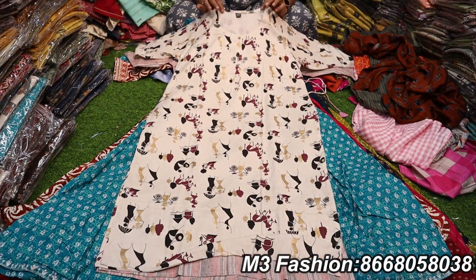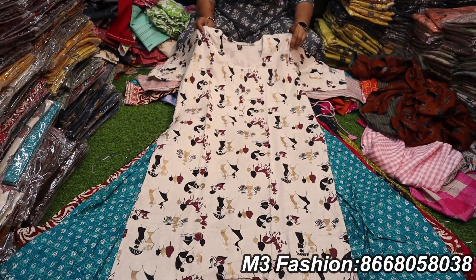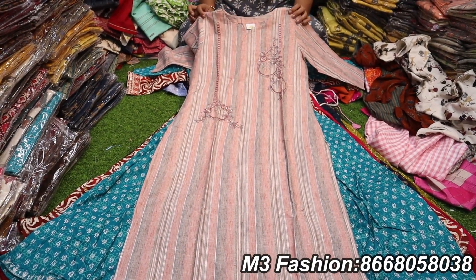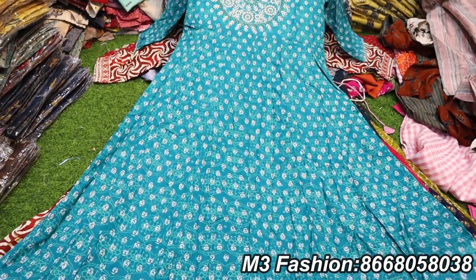This is a full column cut, double XL size — it's super. We have the same color combinations and the same trend. The 499 rupees collection has a lot of side slit trends — you can see the umbrella pattern.